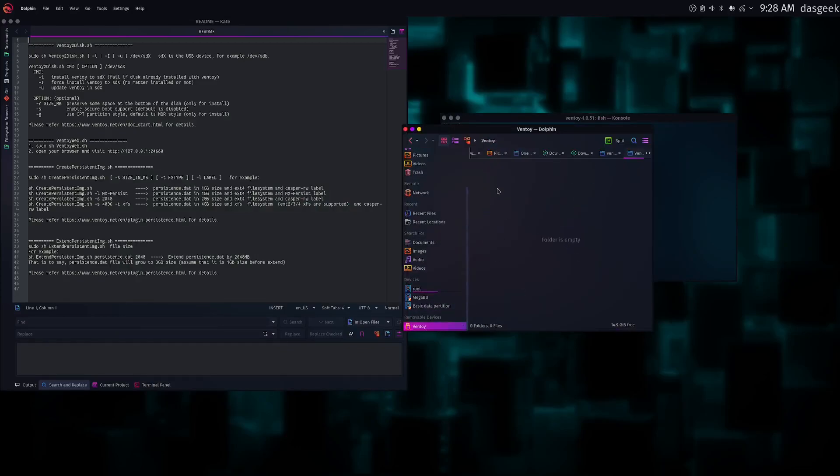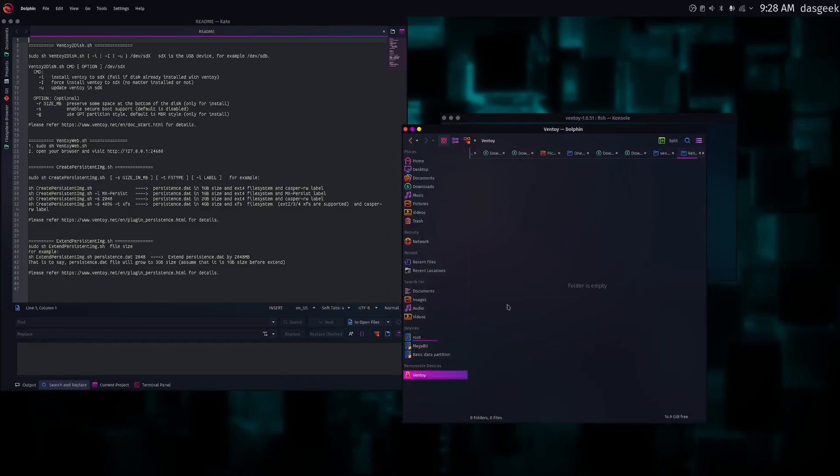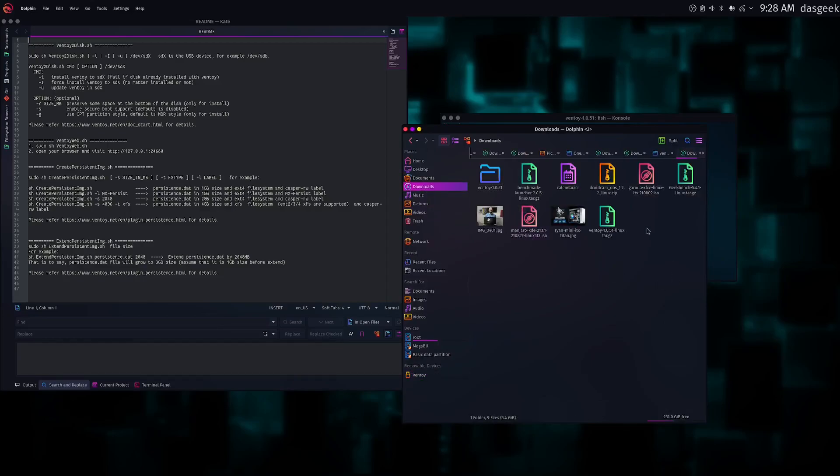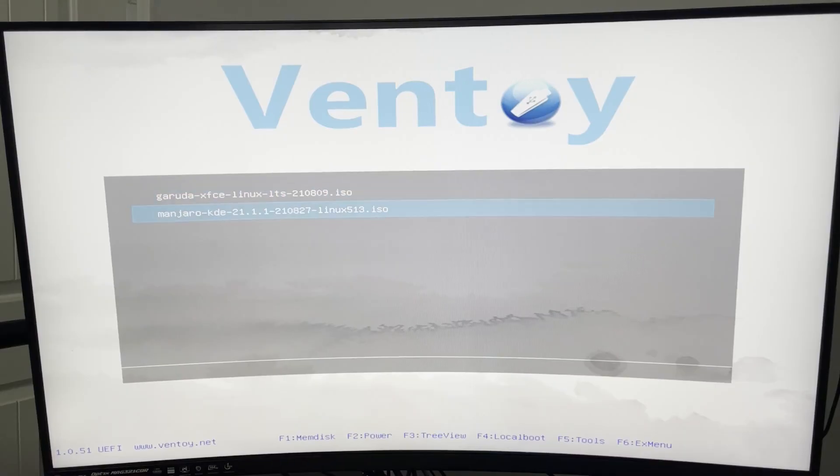Sometimes these tools come around in the Linux world and you're like, where have you been my whole life? That's what I feel like with this one. Now you can see we have this empty folder — there's nothing in it. This is that second partition that Ventoy created for us. We go to our downloads, grab those two ISOs — the Garuda one and the Manjaro — and we can just cut or copy them, move over to the Ventoy drive, paste, and you're done. You could keep adding more ISOs. There's no stopping you except for the amount of space on the USB drive.